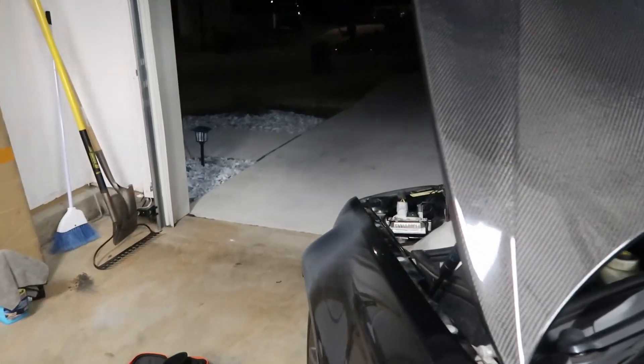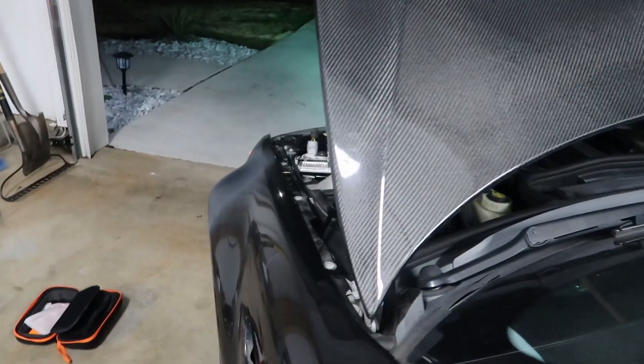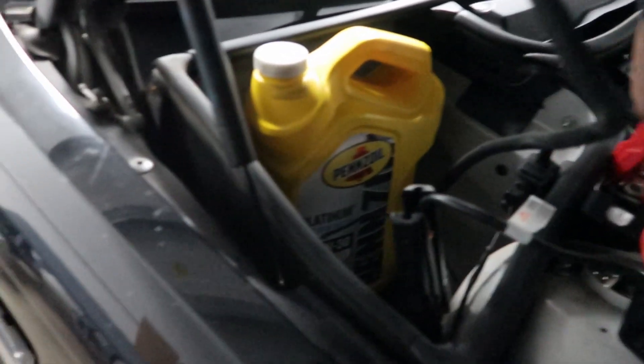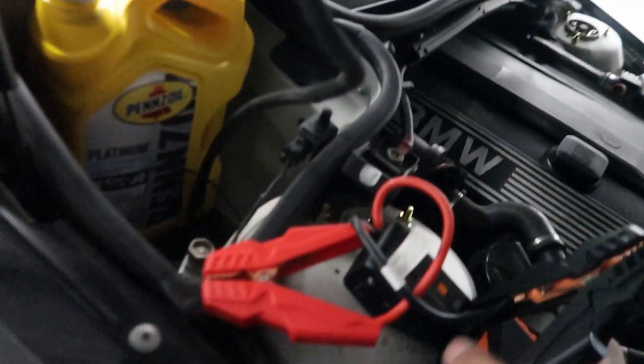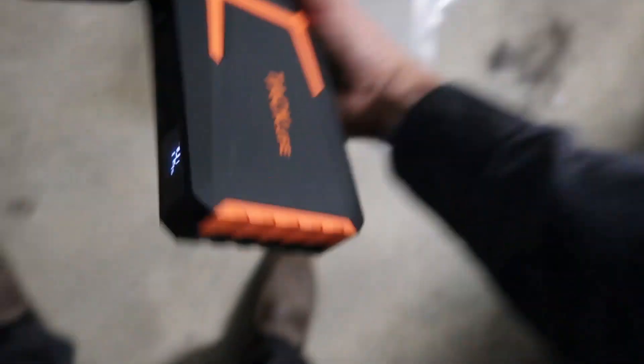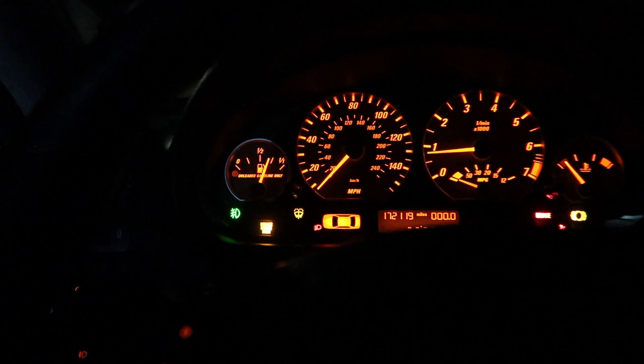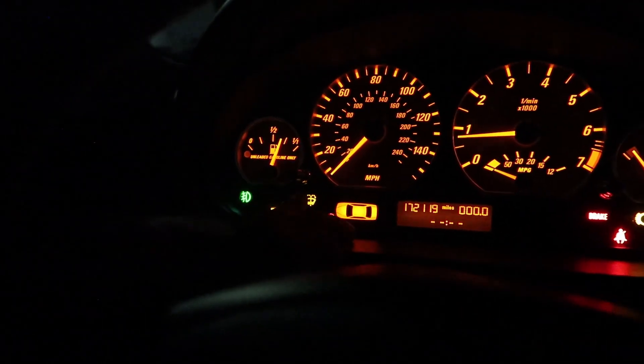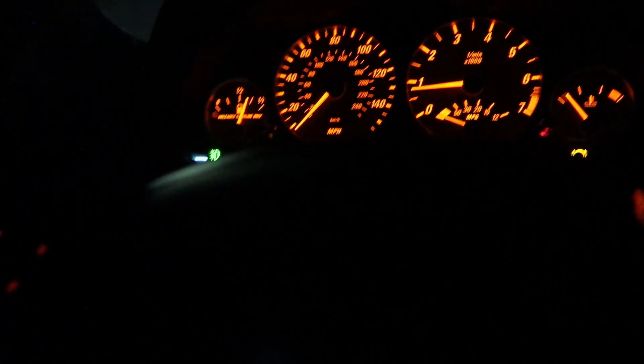Let me show you guys — one of the headlights doesn't work. The driver's side doesn't work, so we got to figure that out. My dash is looking like a Christmas tree. I guess I got to do the front brakes, or it's probably just the sensor that went bad. Headlight, you already know. Winter fluid is out because we drained it — I got to plug it in and refill it. Service engine, I already know what that is. Nothing major, but something annoying.